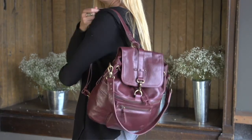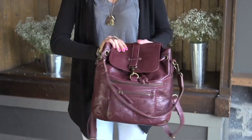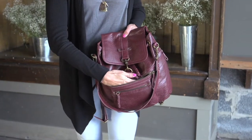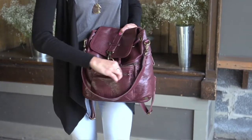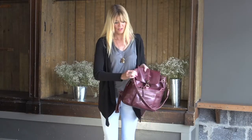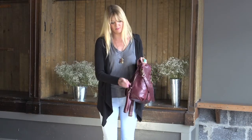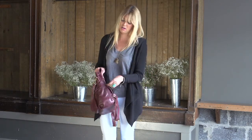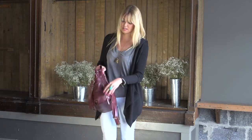It has a ton of function. It has two front zippers for anything you need to get to easily, as well as a little smaller zipper pocket. It also has two side zipper pockets, so you can put your keys or your metro card — anything you need to get to without actually having to take the bag off.